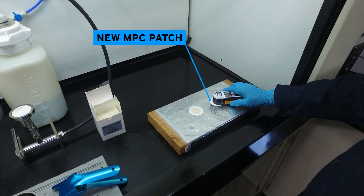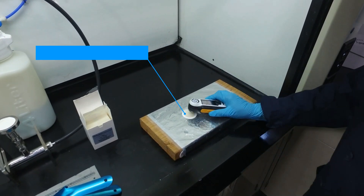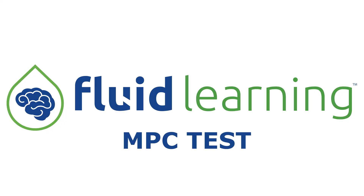Next, we use the MPC spectrophotometer on our sample MPC patch to identify the reading that we need to get.